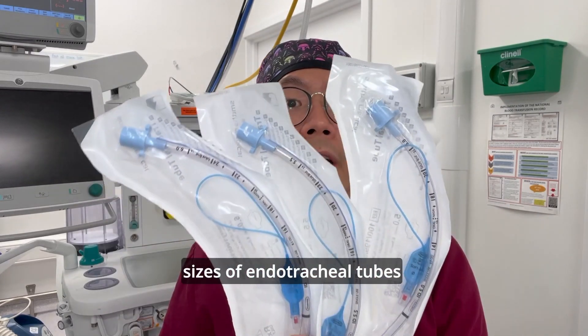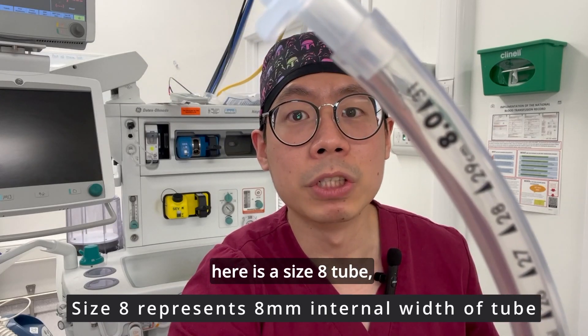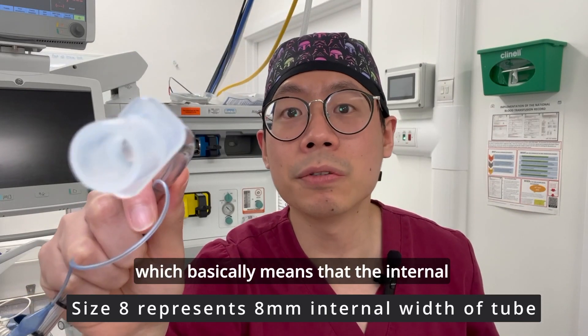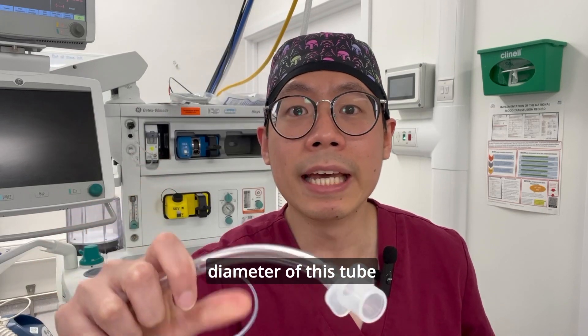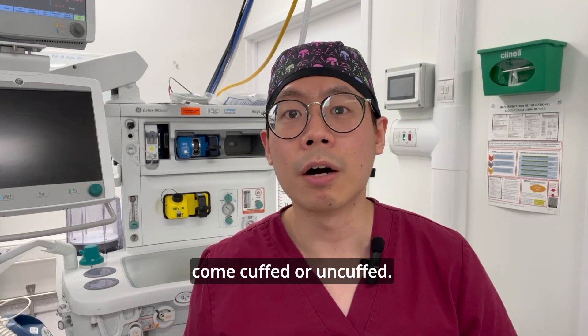There are different sizes of endotracheal tubes, and the one I have here is a size 8 tube, which basically means that the internal diameter of this tube is 8 millimeters wide. ET tubes can come cuffed or uncuffed.